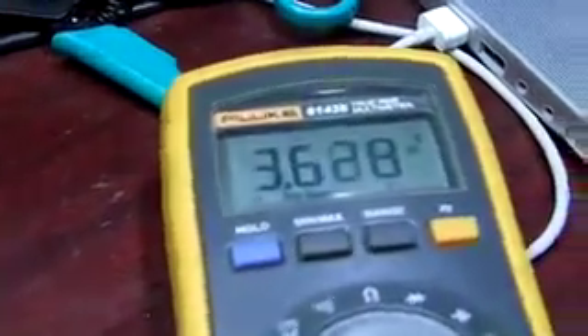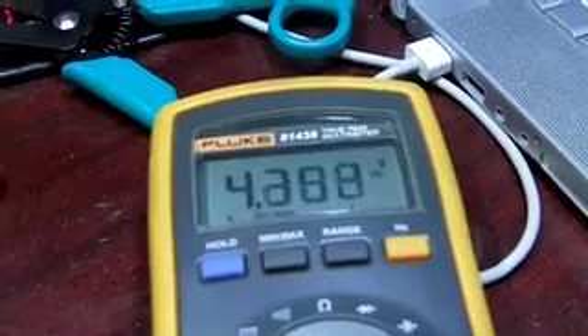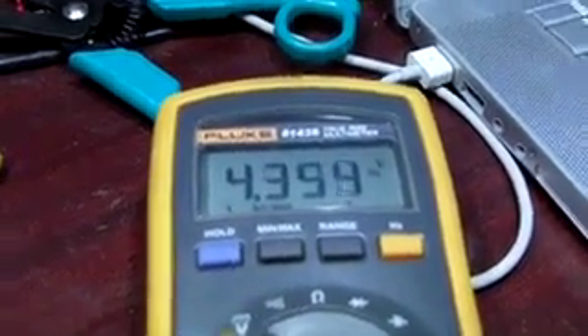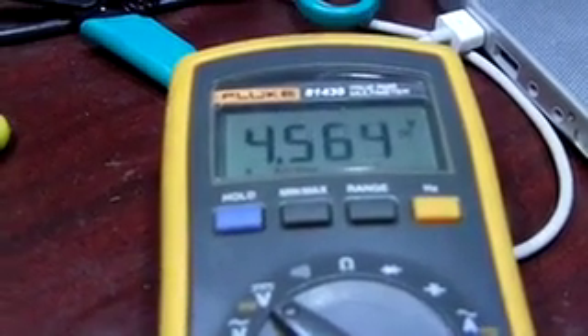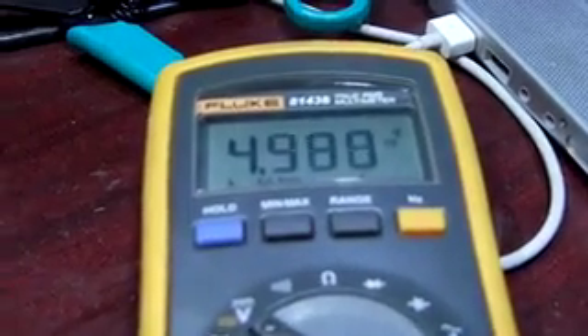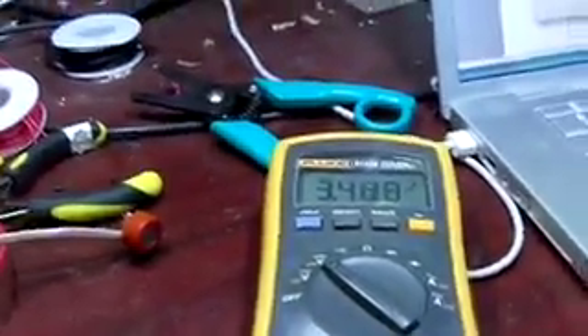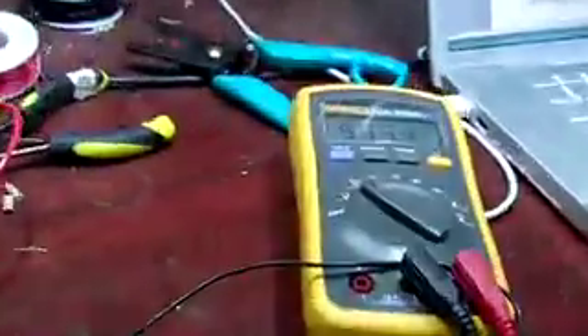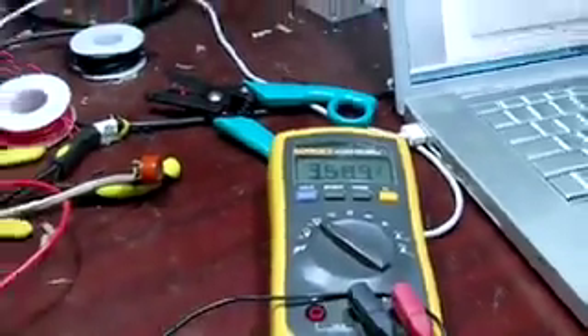Let's see if it still goes that high or if we broke it somehow — it's not going past 4.6. It's heating up still. Apparently it's supposed to heat up for 24 hours before it's fully ready, I'm not sure if that's correct. It's going down, not going above 4.3 now.